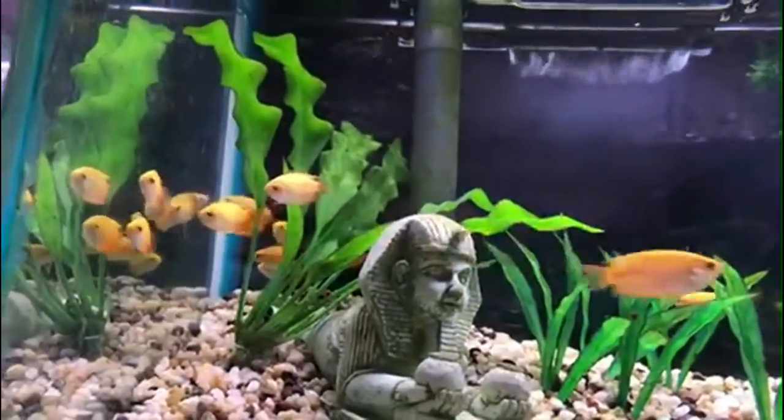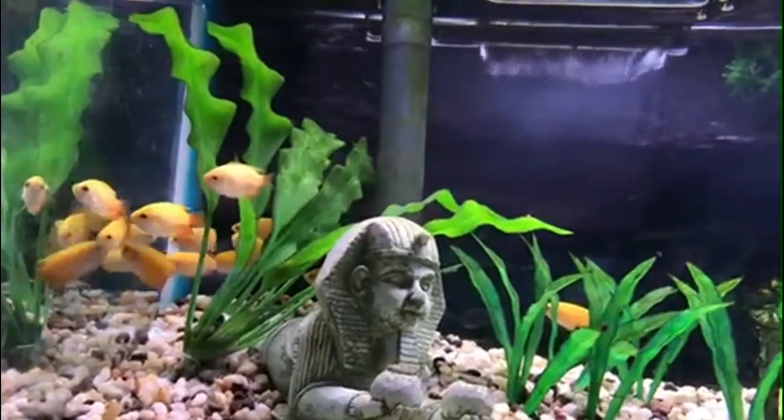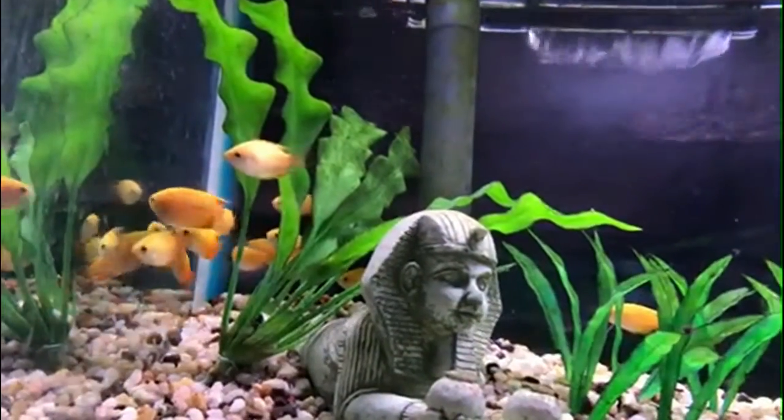Another closely related species is the Honey Gourami, which is a smaller Gourami that's better for smaller tanks.